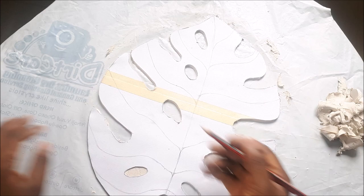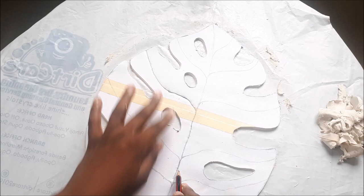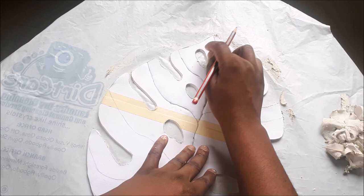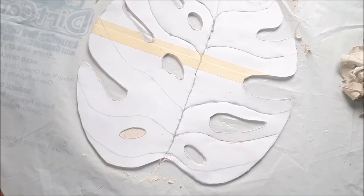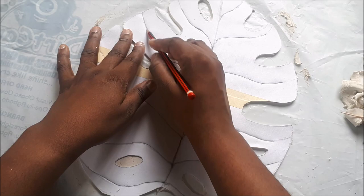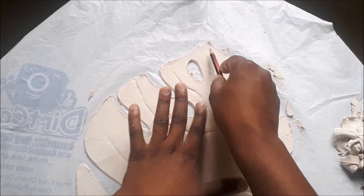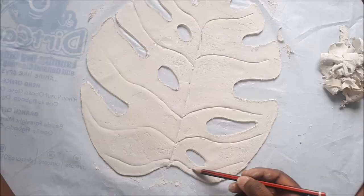After that, I'm going in with a pencil to trace out the veins on the pattern so they show on the clay once I take off the pattern. After removing the pattern, I go over the veins again with the pencil to make sure they are more visible, so that when the clay dries they'll be as visible as you see on a real leaf.